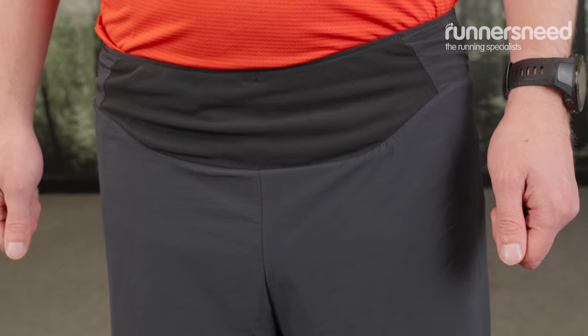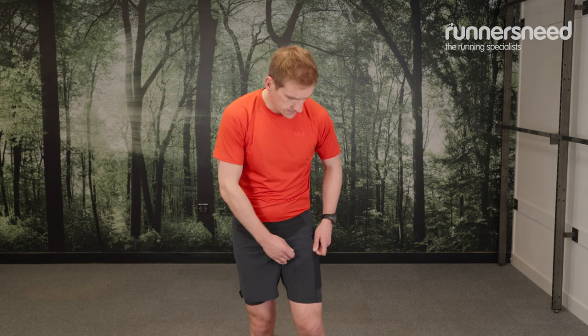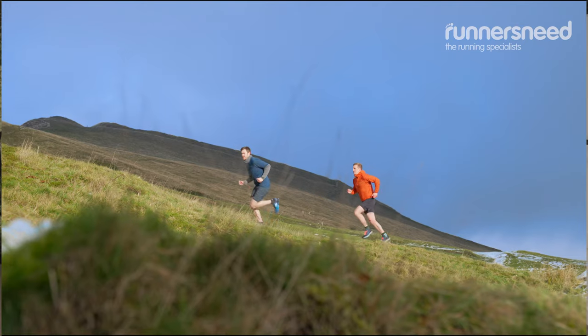The first thing to say about these shorts is they're dual-layered, so you've got an outer DWR coated layer, and then you've got an inner slightly compressed layer, and these are designed for mountain running primarily.